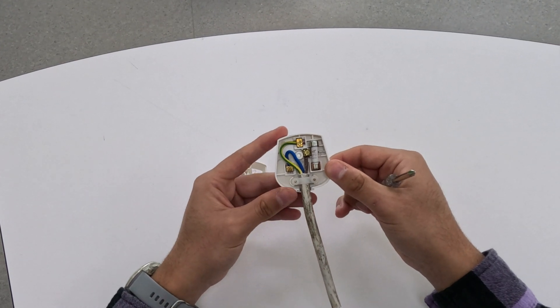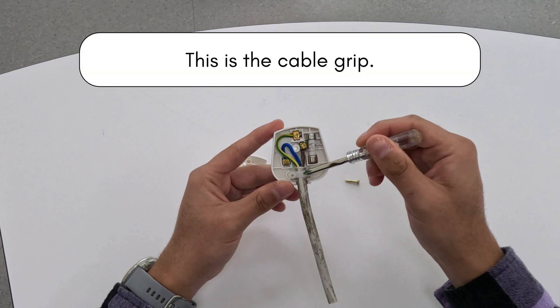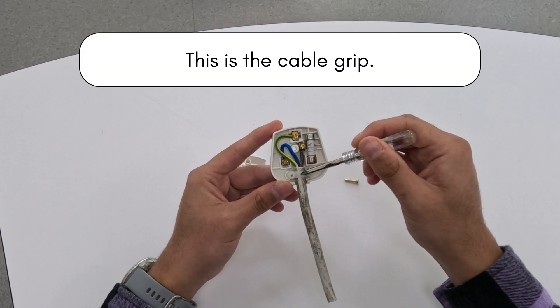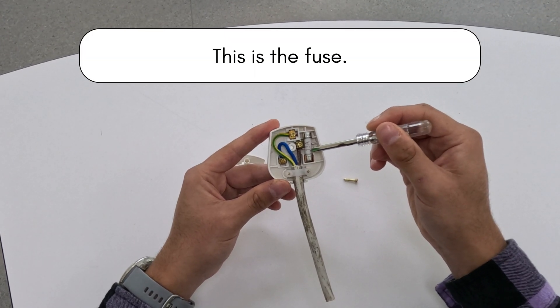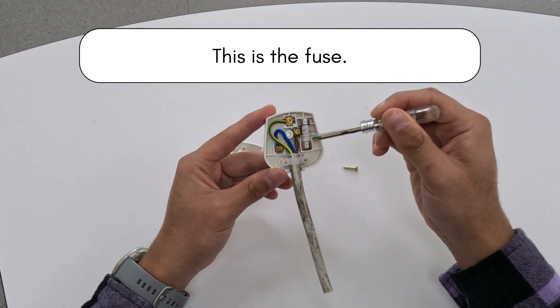Here are the components of the plug. The cable grip secures the three core cable. This is the fuse. The fuse contains a thin wire that melts if the current is too high. This is a safety feature.